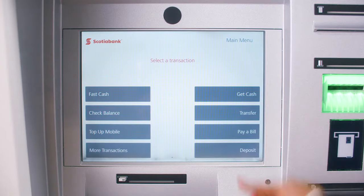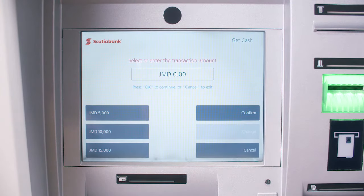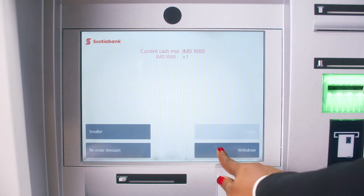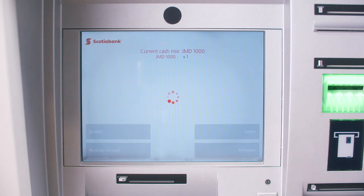Select Get Cash. Enter the amount of money you wish to withdraw and confirm. Review the cash breakdown and select Withdraw.